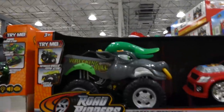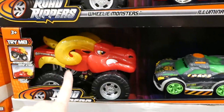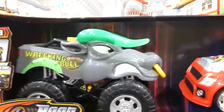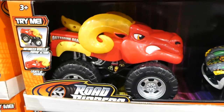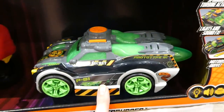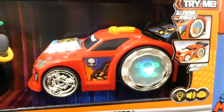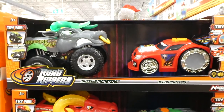Road Rippers vehicles are a two-pack for $30, with two color options featuring a vehicle and monster truck. One has a ram and a little truck that lights up. They have motorized wheelie-popping action with light-up wheels underneath, and another with motorized drive, spinning turbine action, lights and sound. Very entertaining toys.